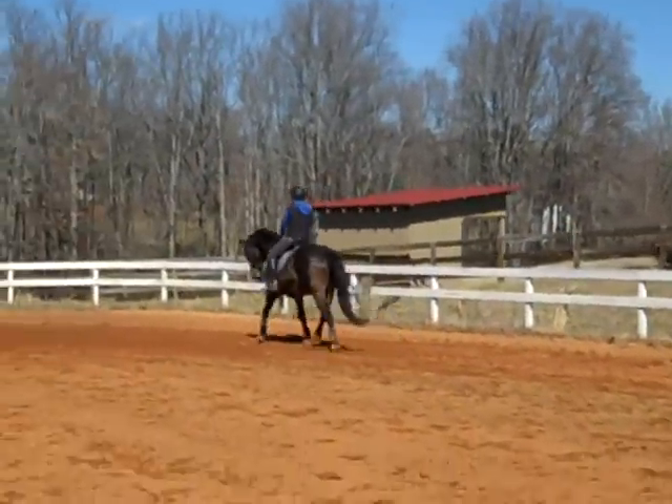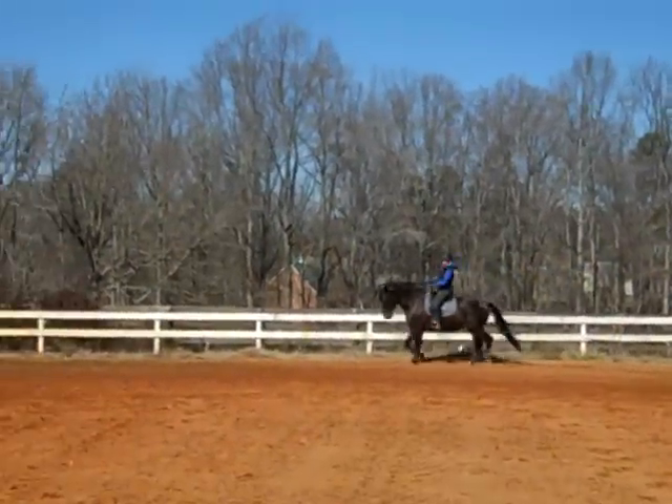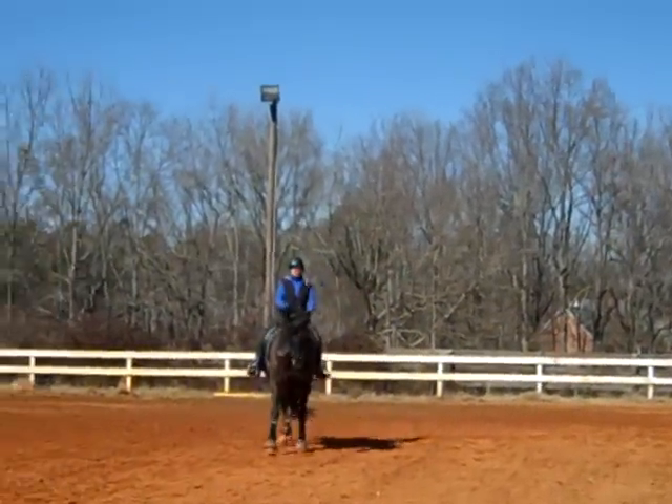Then come down on the center line so we keep finding new places. We're going to do a shoulder-in. Half halt, put him together.